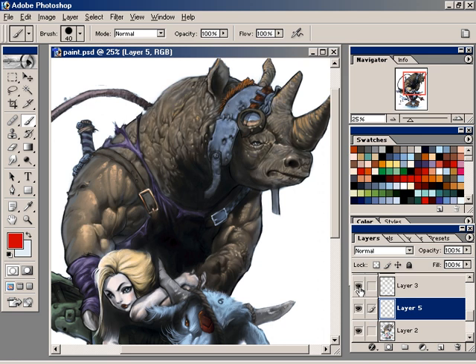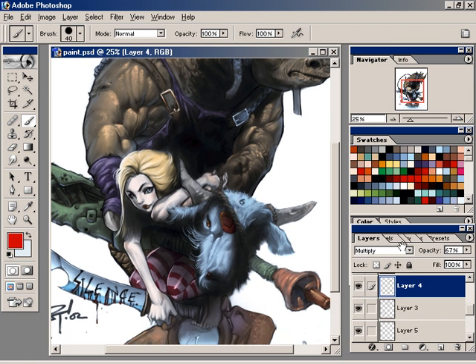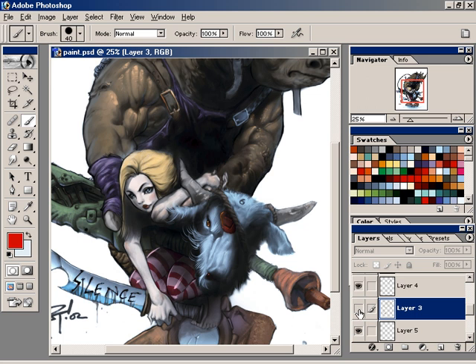It just depends how carried away you want to get. Then I wanted to add last-minute detail where I just did the checkerboards. That's in multiply mode again, with a blue and a hard edge brush, where I just went in and drew squares. It adds a nice little detail touch to his goggles. The other thing I'd draw your attention to is in this previous highlight layer — see how much she separates now when that highlight is there? That rim light goes from the hair on down to the arm and on her leg. It really pops her.